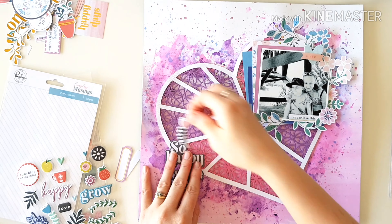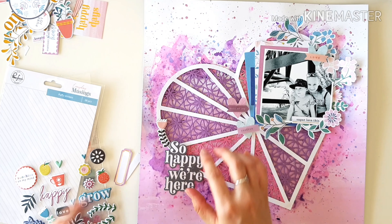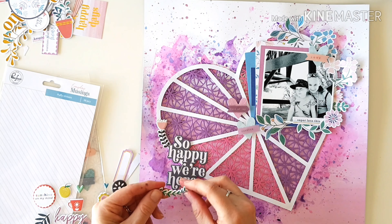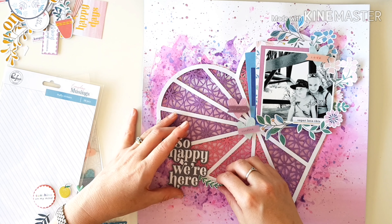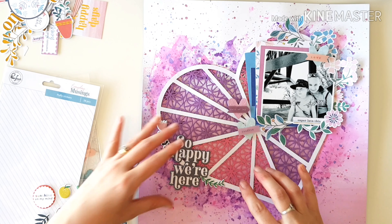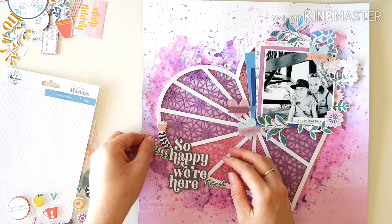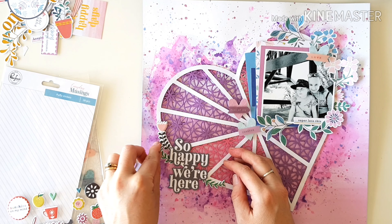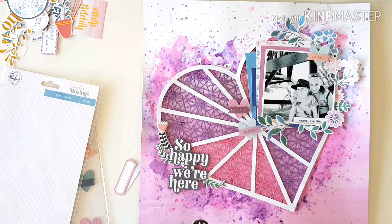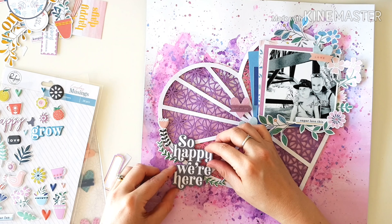Coming in with some puffy stickers now — sticking with my favorites, the foliage and the blooms and the flowers and the pretty things. Just embellishing around my heart, probably just going to add one or two more stickers. We're not taking away from our photo cluster — the photo cluster is certainly more dominant — but we're still adding enough embellishment around that title 'so happy we're here.' I've foam mounted that now so it's going to go over the top.